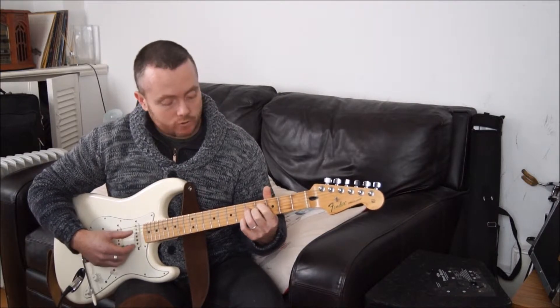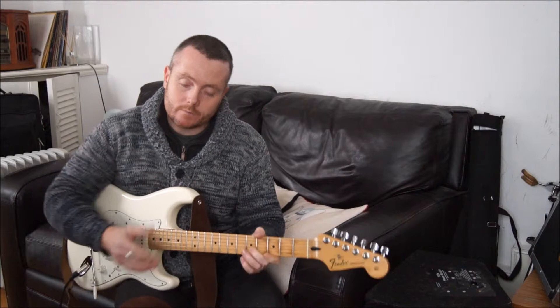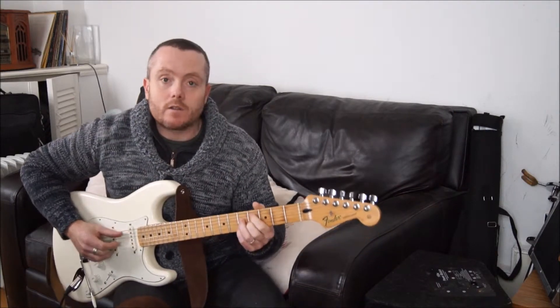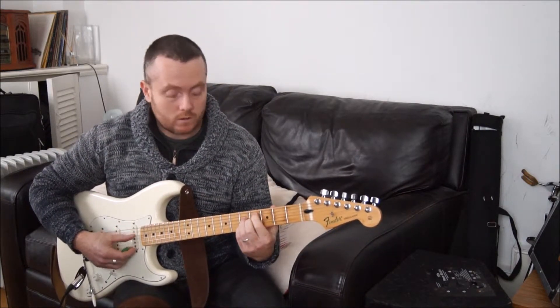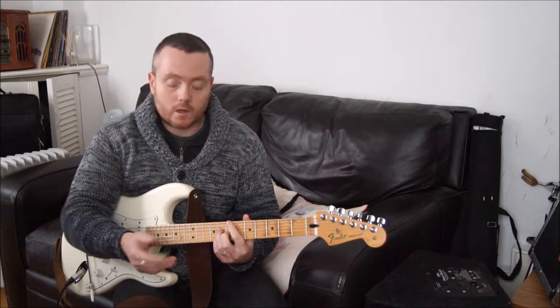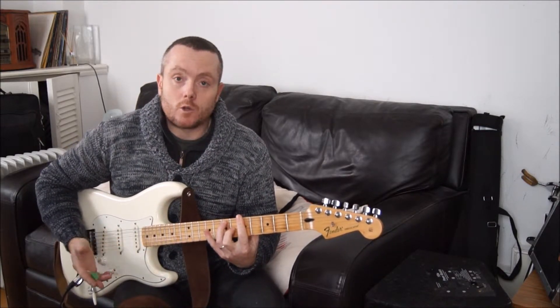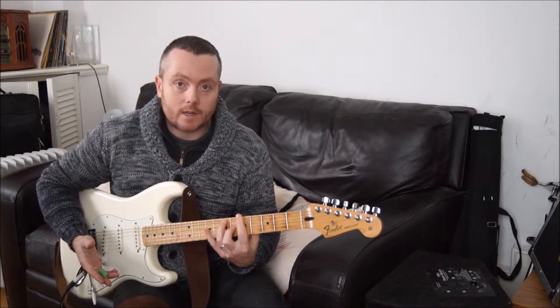Just playing with the second string. An interesting thing about the diminished is that it repeats every minor 3rd interval. So this chord — if we move it up 3 frets — holds the same notes just in a different order. So that chord is also relevant to, or you can use it as a substitute for, the A dominant 7.